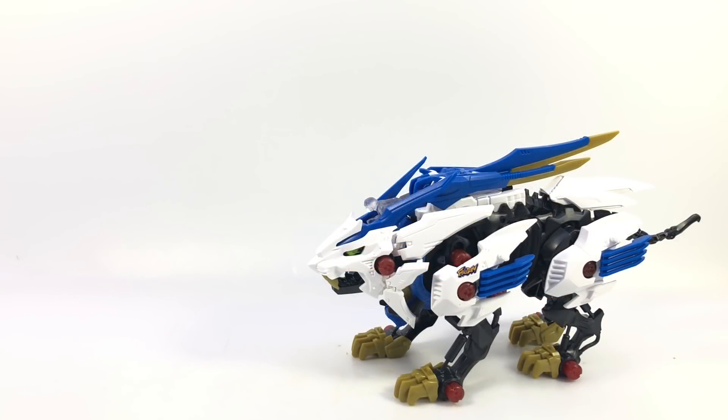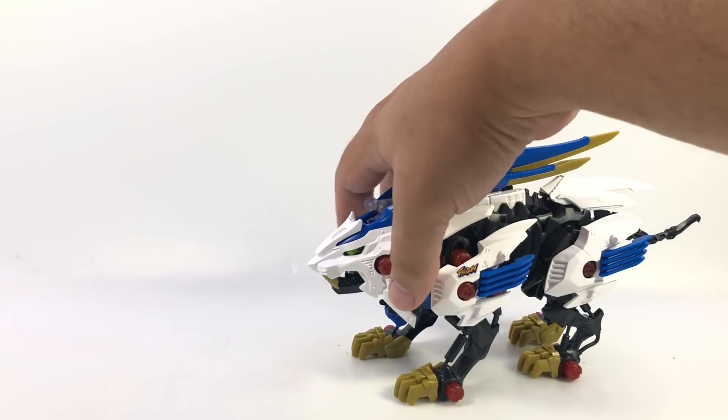Here's a video review for Zoids Wild ZW01 Wild Liger. I referred to him as Liger Zero in the previous video just because I'm used to that look from all the different Liger Zero model kit variations, but I was wrong — he's Wild Liger.